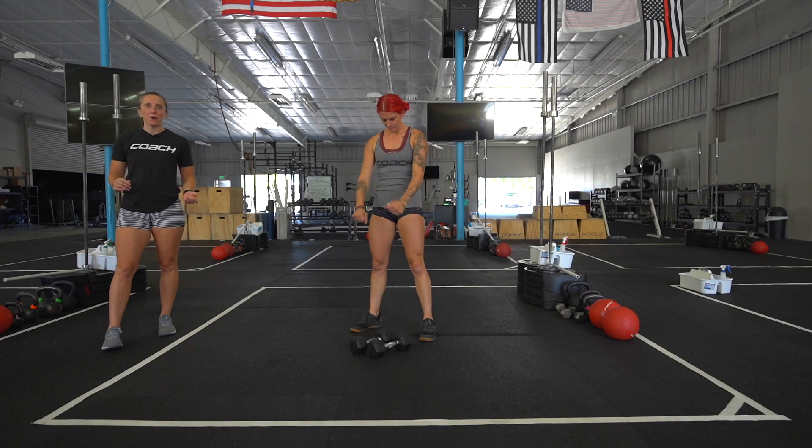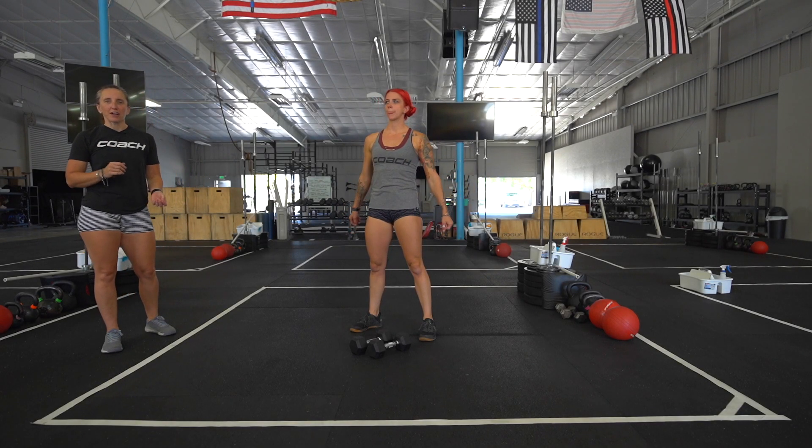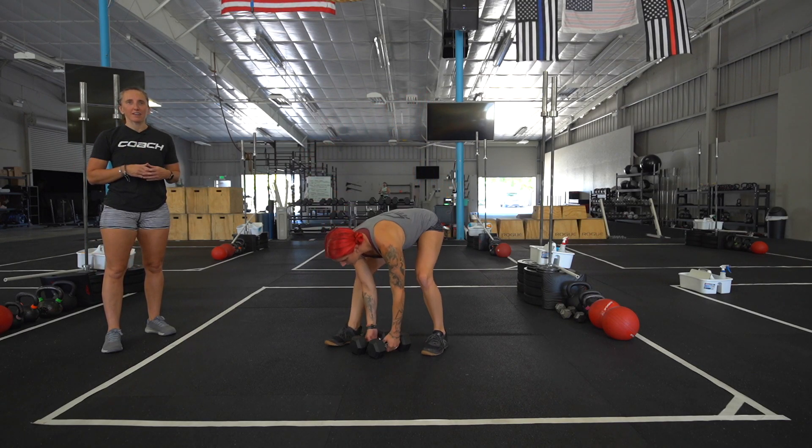Welcome to Tuesday's CFT On The Go. We have a great push-pull strength session coming up here. We have four sets on a 12-minute clock.